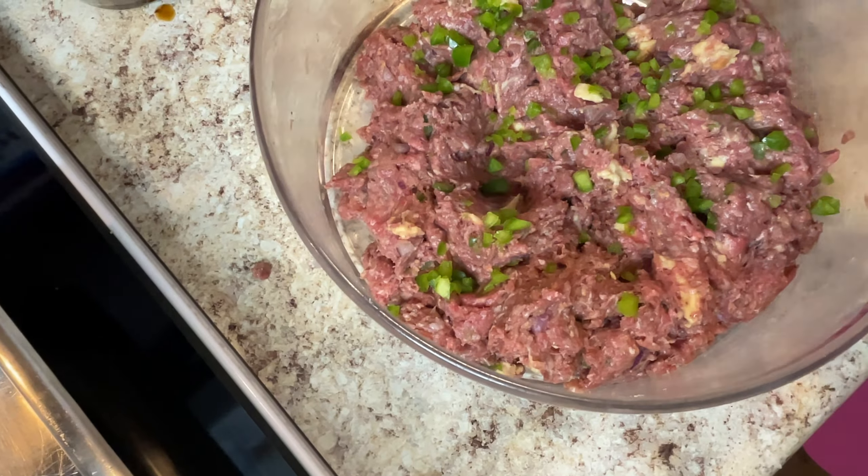Here are the ingredients I'll be using. This is some Worcestershire sauce — I hope I said that correctly — and this is garlic powder. I'll be putting some onion powder in there, salt, pepper, and this is brown gravy. I always use this brown gravy, 30% less sodium. And I'll have some Worcestershire sauce in the mix too.